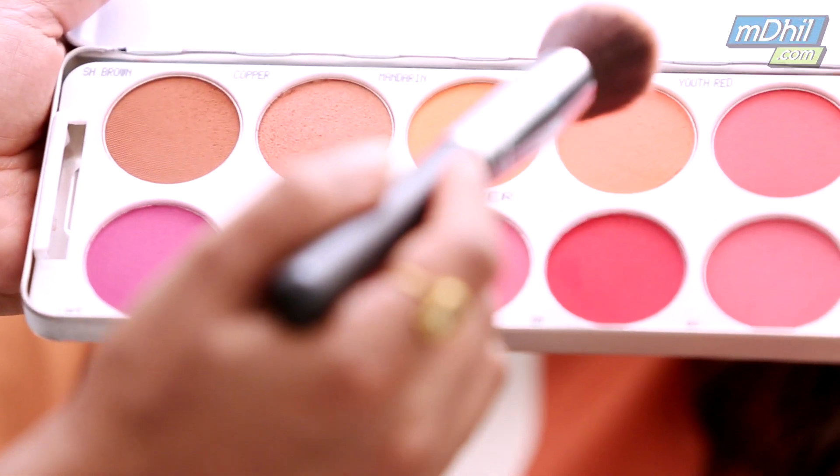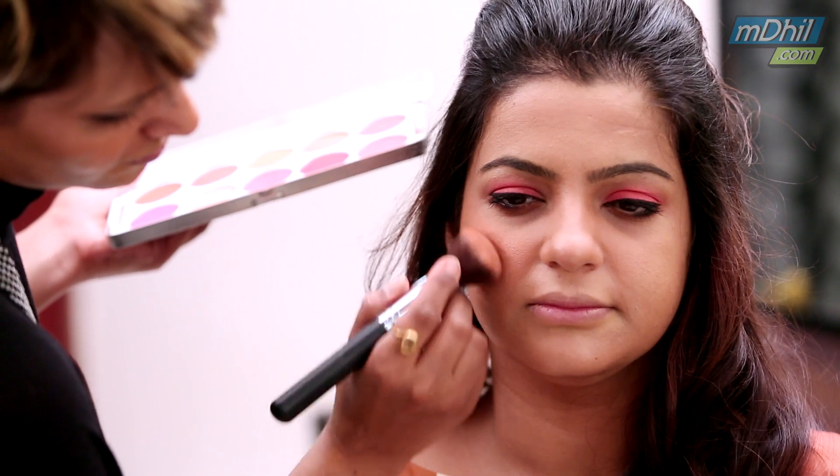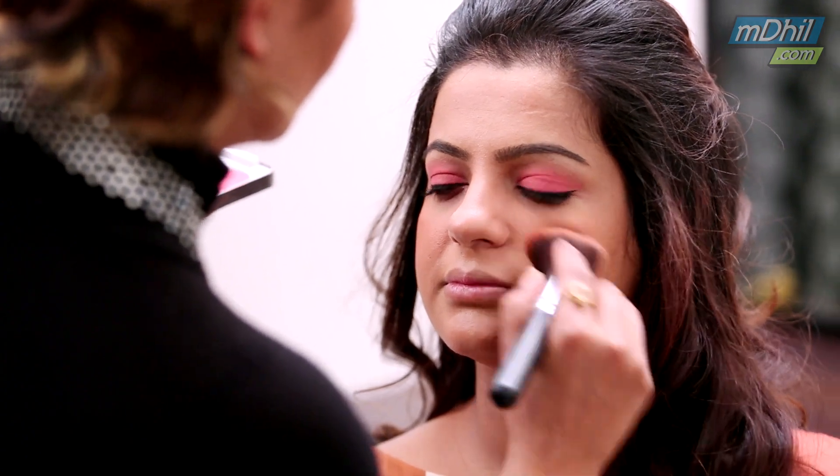So here I am complimenting the eyeshadow with a peachy blusher. I am adding a little bit of a natural shine.